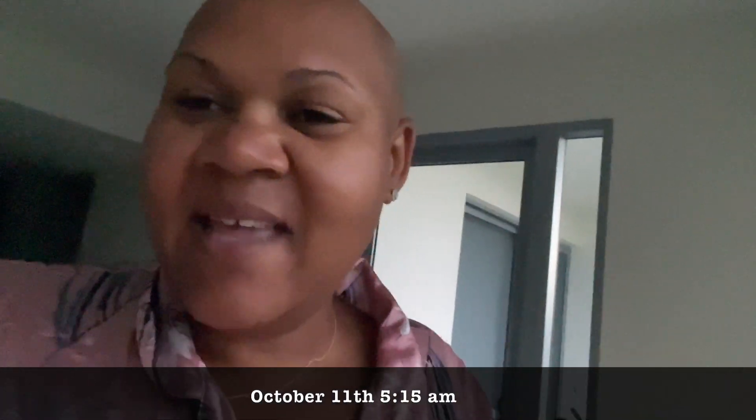The kids aren't up yet, and it's crazy because on a day that they wouldn't need to be up, they would be up already running around. But they're not up yet. Anyway, I'm going to wake them up soon and we're going to share a little bit of our day with you.